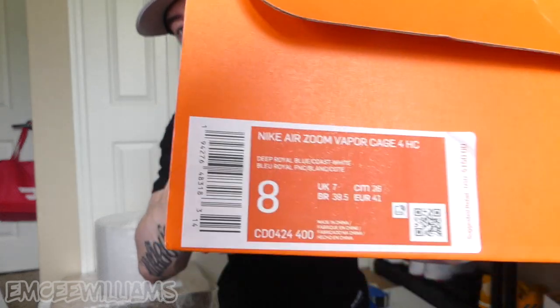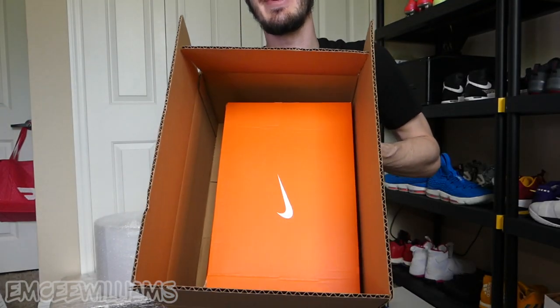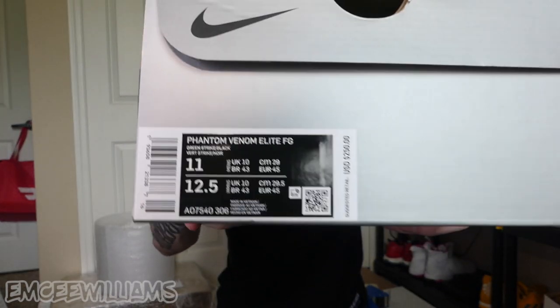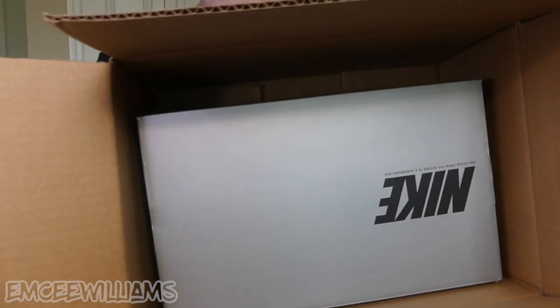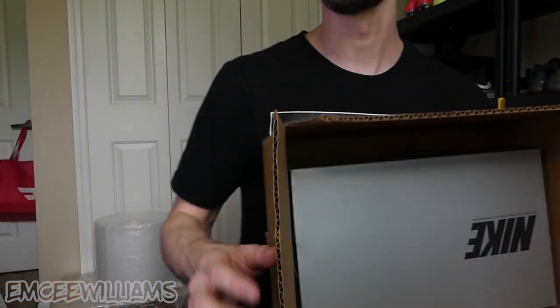I personally use three different sizes of boxes depending on whether the shoes come with the original box and how big they are. For shoes without the original box I use these 14 by 10 by 6 boxes, which in my opinion are pretty much the perfect size. These Nike cleats are a size 8 — you can see how they fit. For size 11s, they're nice and tight with not too much space to flop around, but still a little extra room if the shoe box is slightly bigger.